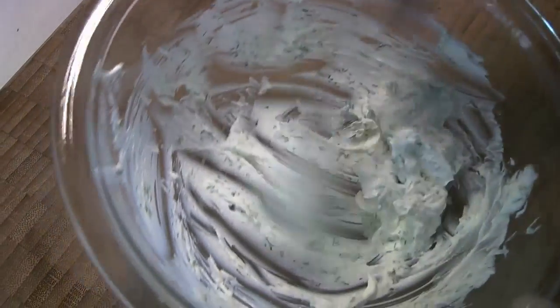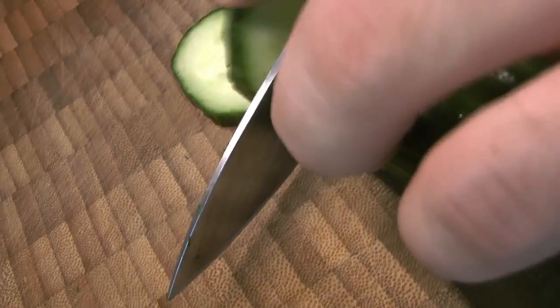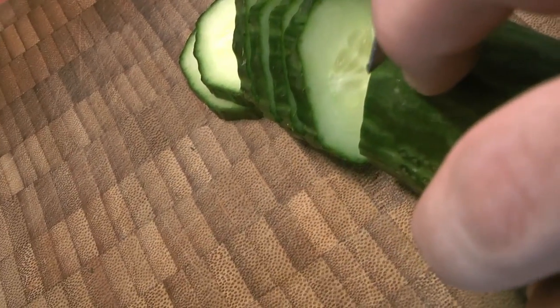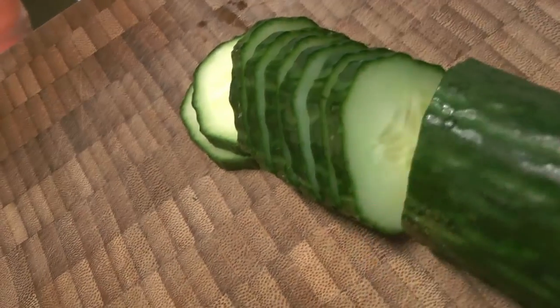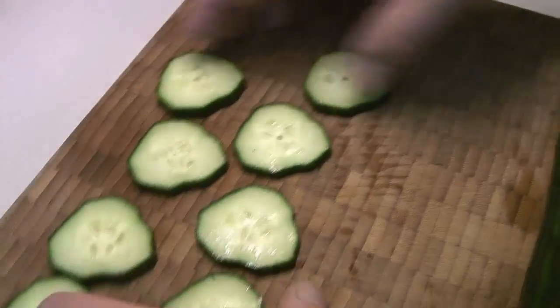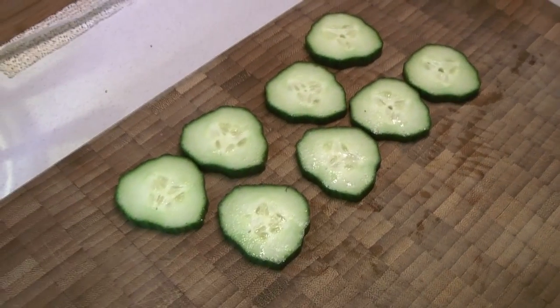This is just a very small version of the recipe — this is for about eight. Now we're going to slice our cucumber, and you do want pretty beefy slices for this because you want them to hold up, keep their shape, and hold all the toppings. If you want to decorate them a little bit, you can do some knife work on the cucumber before you slice it to get those nice stripes on the side — that's totally up to you.